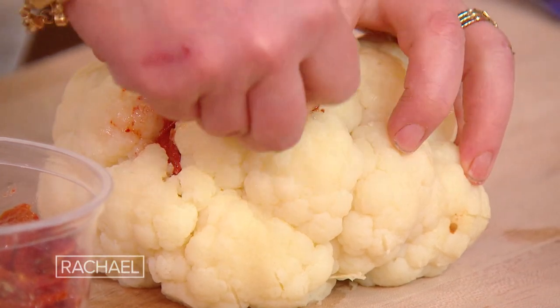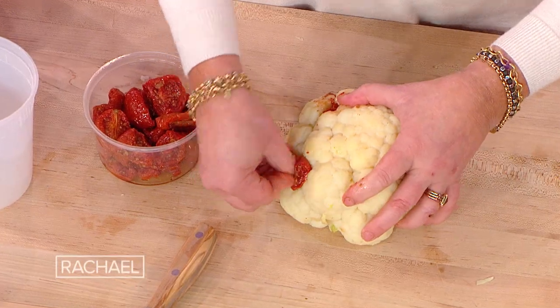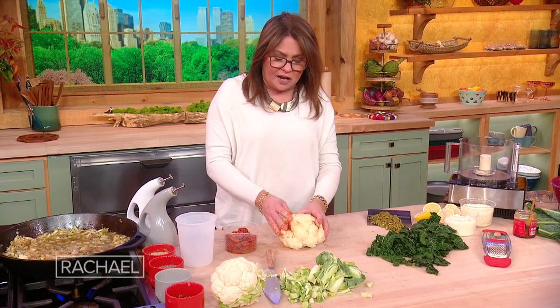We stud the cauliflower — and by stud I mean shove your fingers into the side of the cauliflower and literally shove the tomatoes in.